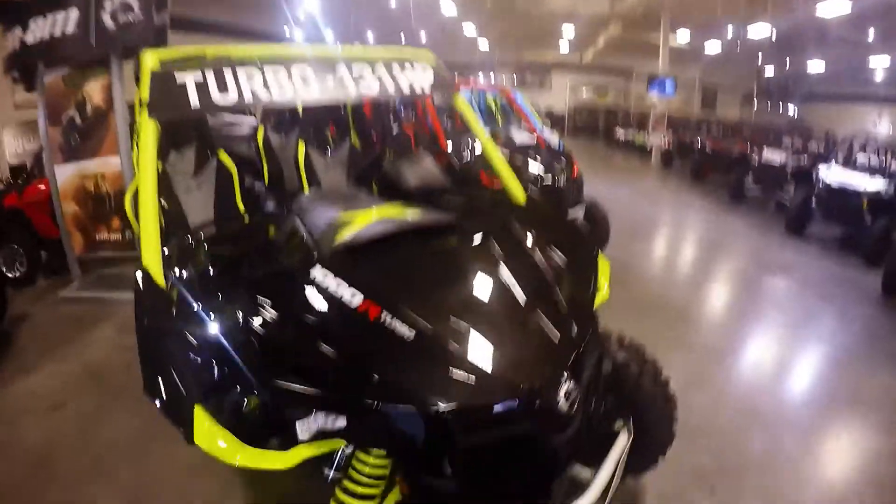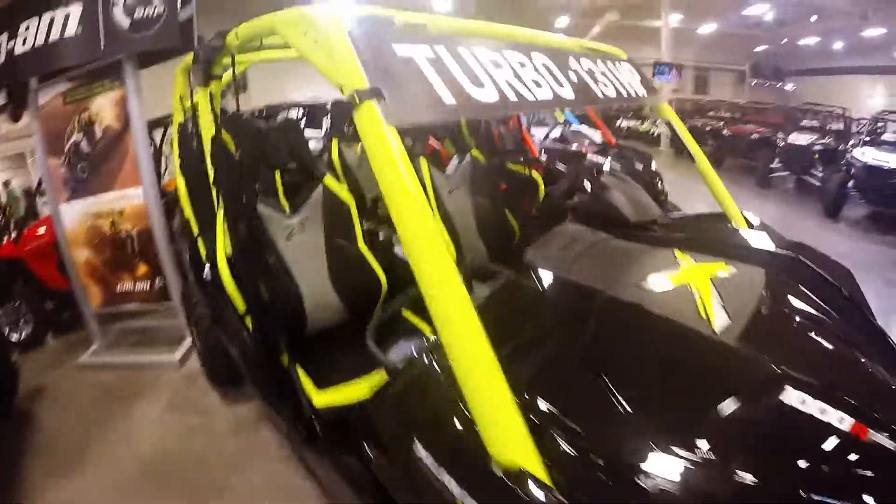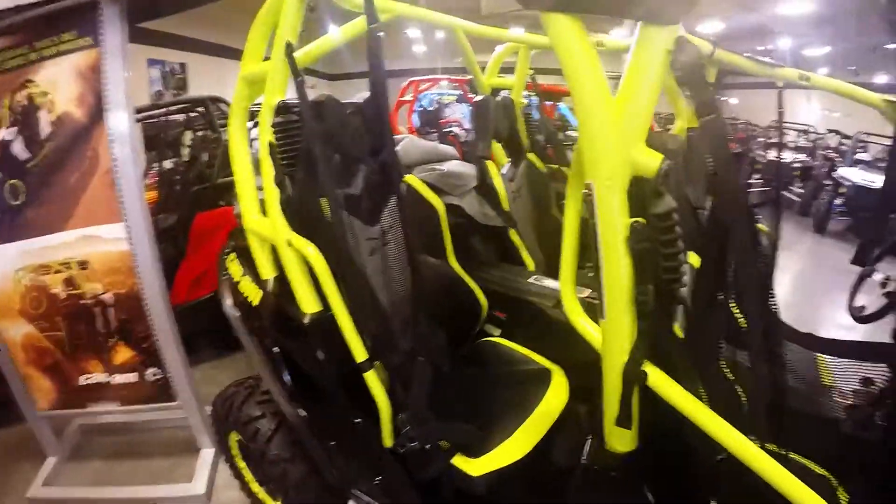I'll get a side-by-side shot. That's pretty sick.